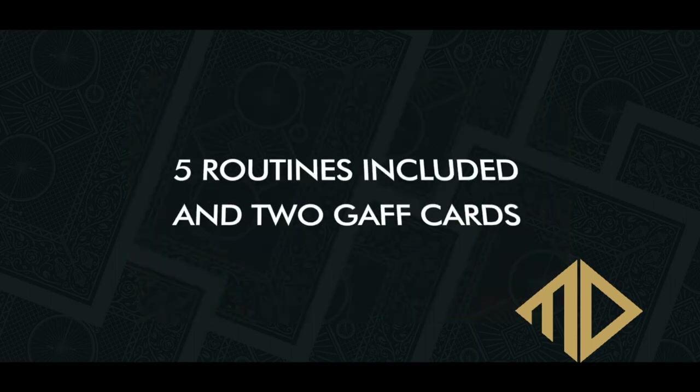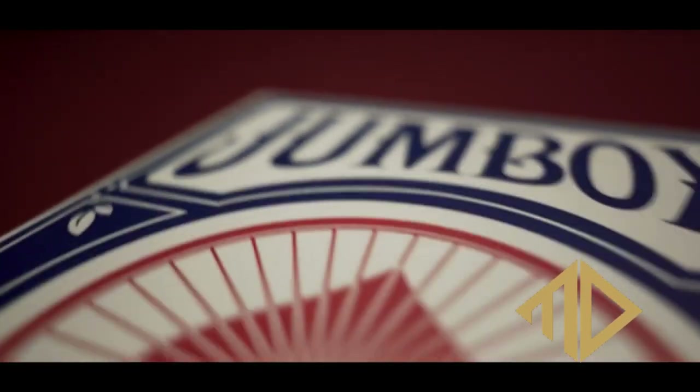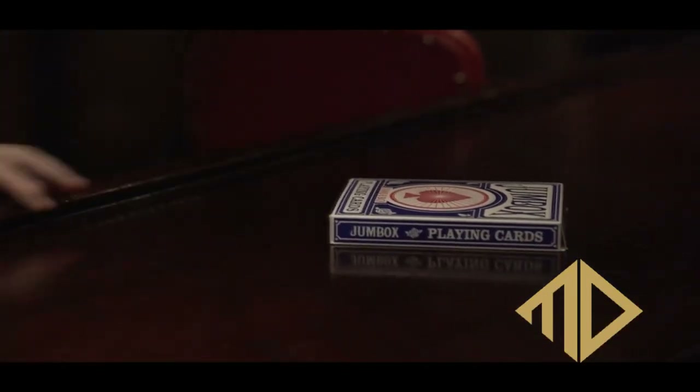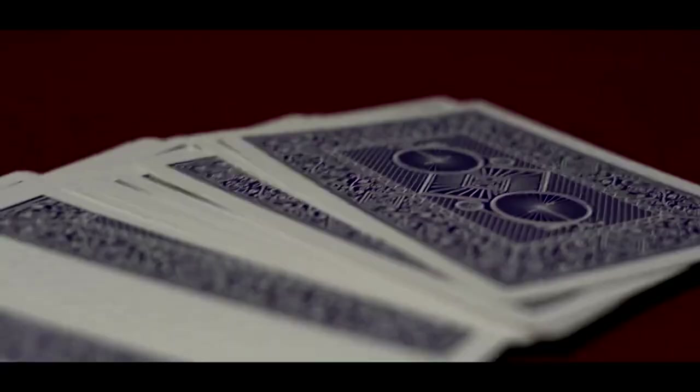It's not just stage stuff — you'd think with a jumbo deck it would be all stage, but they do close-up too. It was interesting seeing a jumbo deck used for close-up, but then I thought: sometimes cards are so small that people with small hands fumble and drop them. You give somebody a jumbo deck, tell them to shuffle or deal, and they're not going to drop these. Any trick you could do with a marked deck, you can do with these cards.